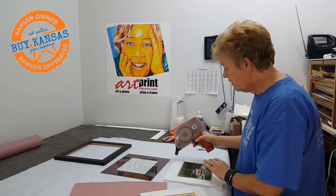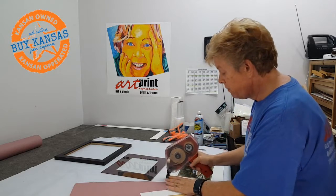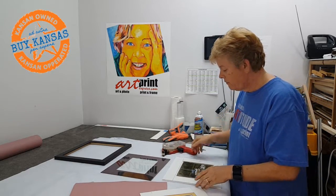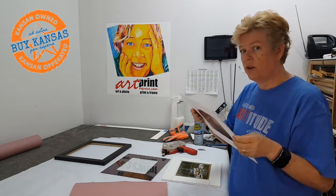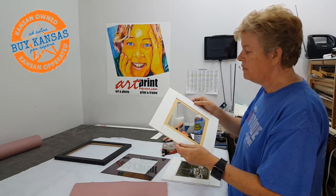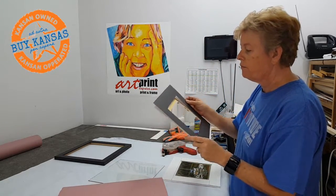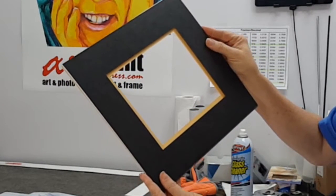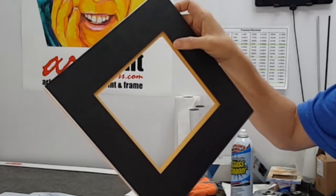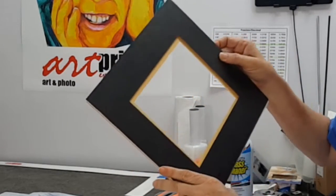I'm going to add this mat that I've already set up. One of the things you want to remember is not to make it bigger than what would be shown behind, but you want it to have enough room that it supports the mat so the mat doesn't sag over time. This is called a double mat, and there's a little bit of a reveal on the mat behind, so you want to make sure that the backer board does not show.